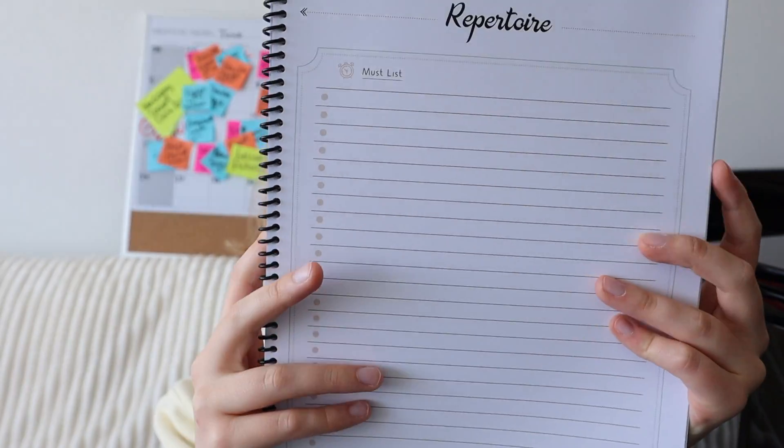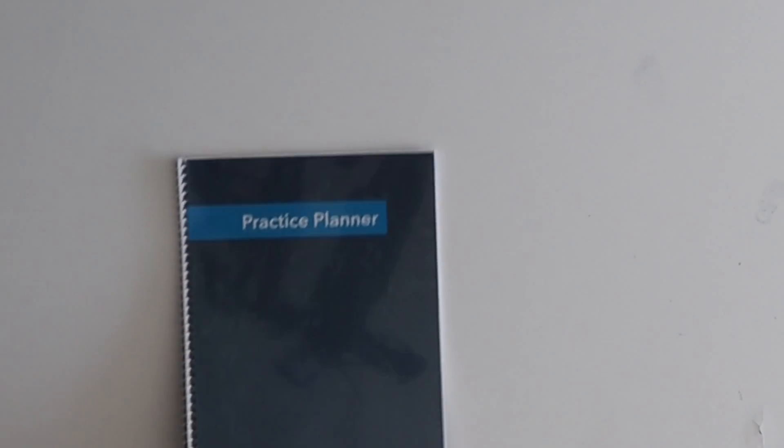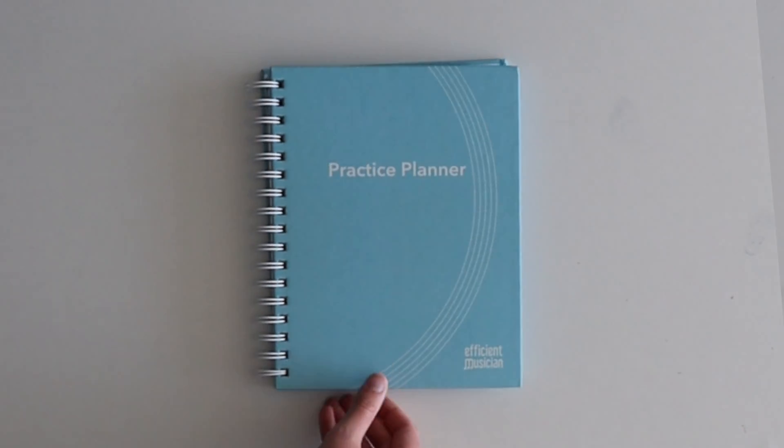You might be thinking that looks nothing like the final product. And yeah, it took over a year to come to the perfect design. Then came the process of refining the design. I was in an endless cycle of printing, using, correcting, and starting it all over again. Before long, I was ready to show the planner to the world.